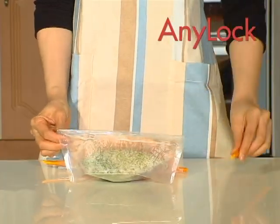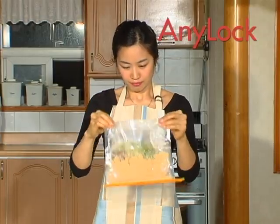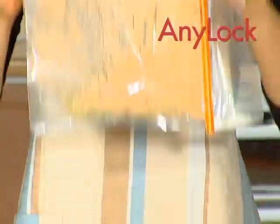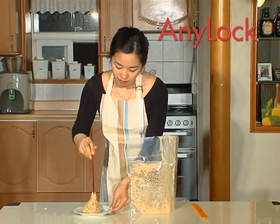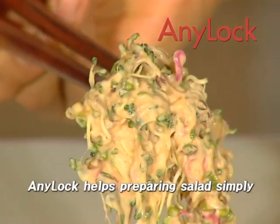It is so easy to make your own salad with Anylock. You just slide off the rod and shake it. Vegetables and dressing are perfectly mixed for your taste. Doesn't it look delicious?